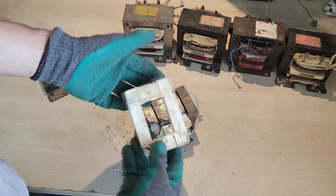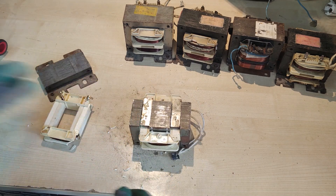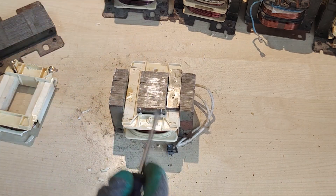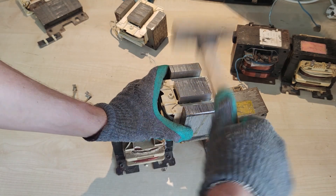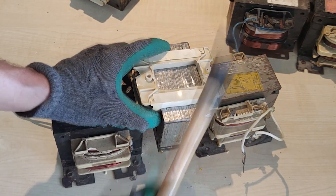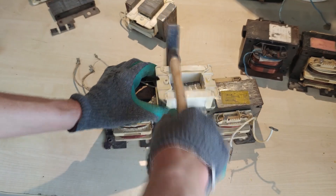With the first primary coil out of the way, it's time to remove the magnetic shunts. Their main purpose on such a transformer is to limit the magnetic flux through the coils, but we won't need them anymore, as we are looking for maximizing the power output. 346 hammer strikes later, and the first secondary coil is also out of the armature.